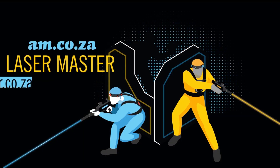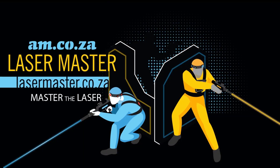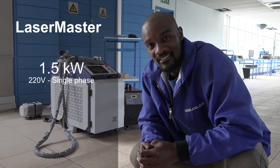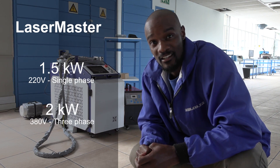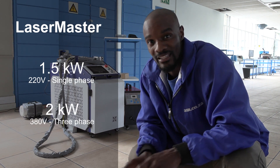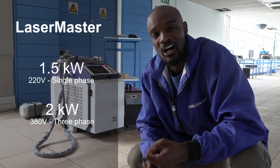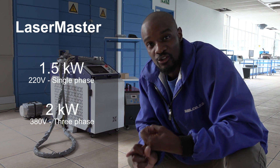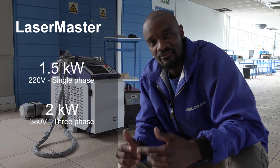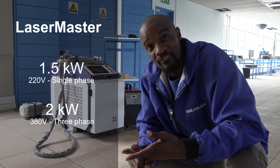Laser Master — master the laser. You guys remember the 1.5 kilowatt Laser Master? Well now we have the 2 kilowatt Laser Master, which is even more powerful. In this video I'm going to show you how to install it, all the parameters involved, every function on the menu, and of course the differences between the 1.5 kilowatt and the 2 kilowatt.